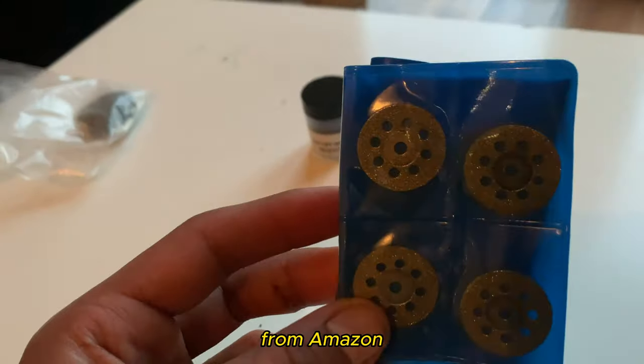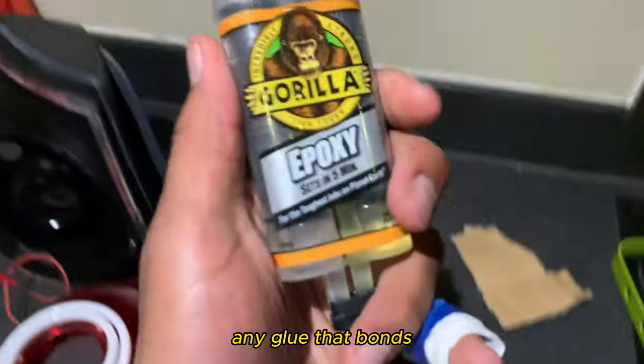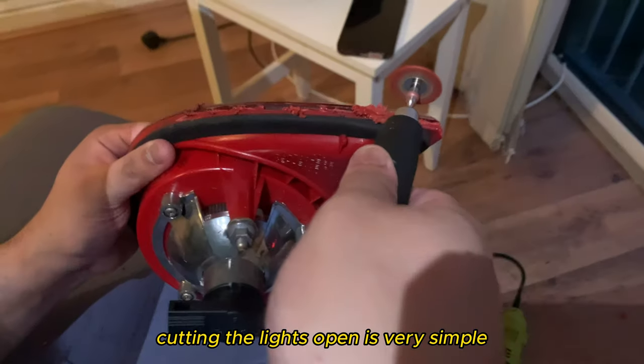Buy metal cutting discs that don't break from Amazon. Any cutting tool will do, just make sure you've got this extension because it makes life a lot easier. Any glue that bonds to plastic and sets in five minutes is perfect for any broken clips you have. You'll need primer and black spray paint — you don't need clear coat.